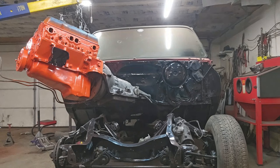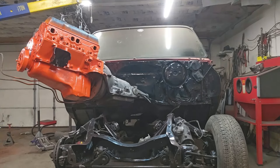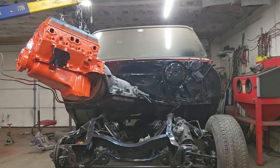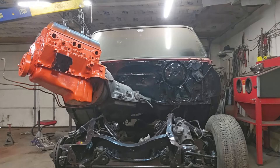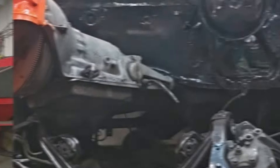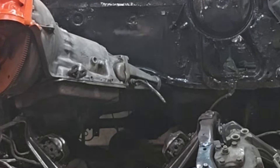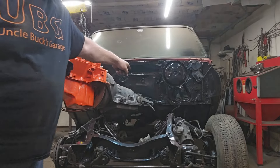Now comes the fun part — the wiggling. I know I need to come down just a hair since we're past the frame. This is where you've got to be really careful. So we're just going to let down a hair, just enough to get it past the lip on the firewall. That's pretty close, maybe just a little bit more. Past the lip on the firewall.